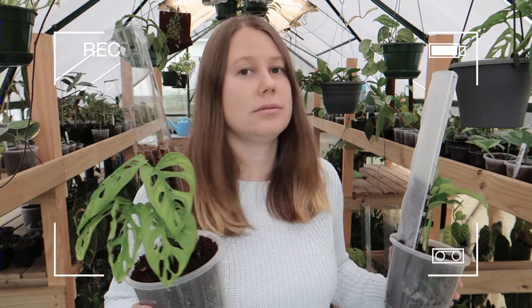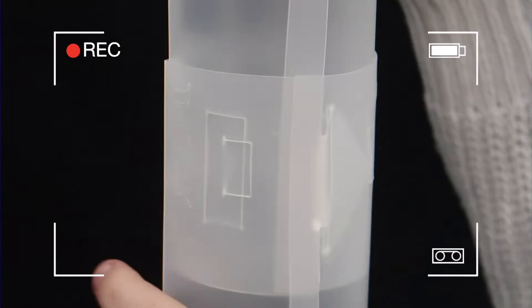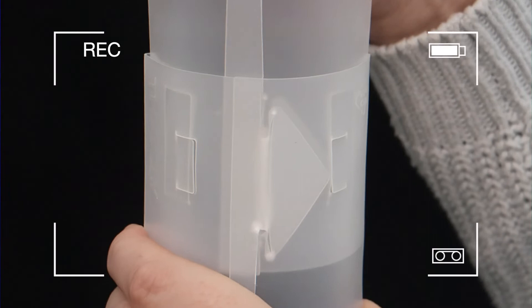Oh my greenhouse is gonna blow inside out! Stop swinging, stop it! You can fill them with sphagnum moss. Your pole is extended and — oh it's like a lightsaber!